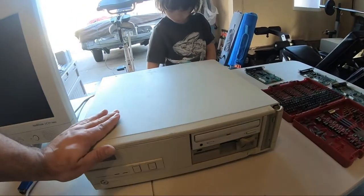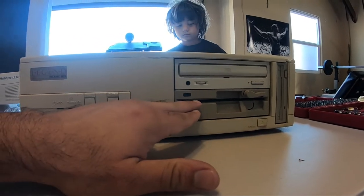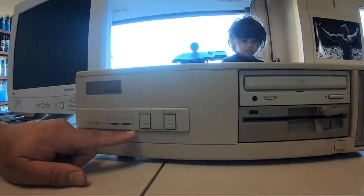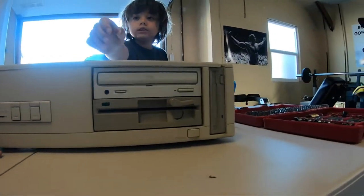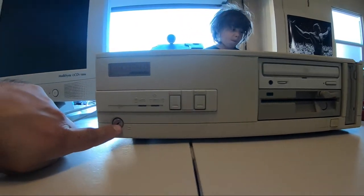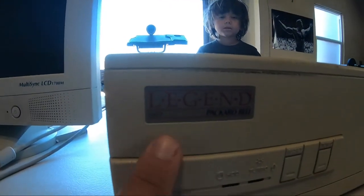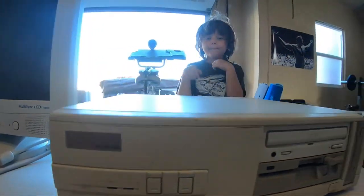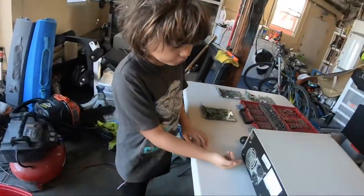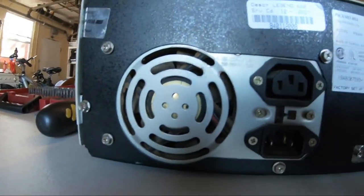We're gonna power it up after we open it up. It has a CD-ROM, it's got a floppy — a five and a quarter inch floppy and a three and a half inch floppy — and I think this was either a 386 or a 486. It's the Packard Bell Legend 660. And in the back we have a lot of dust in the fan, as you can see.